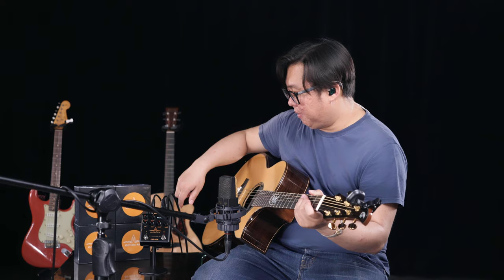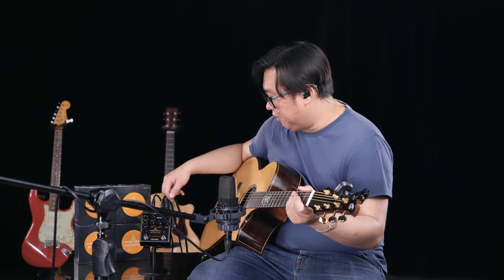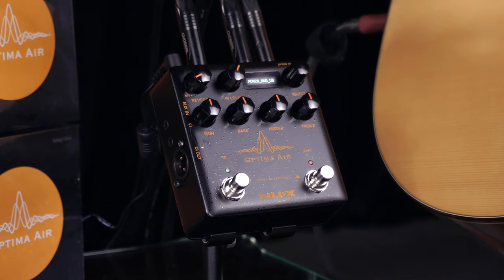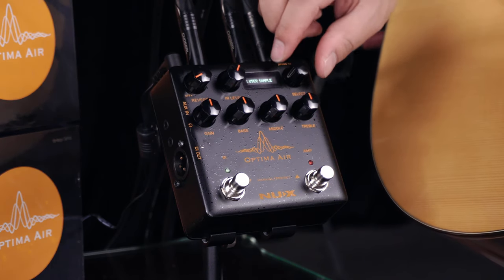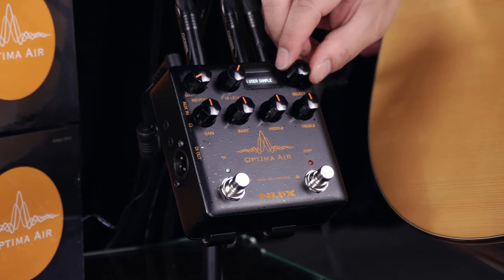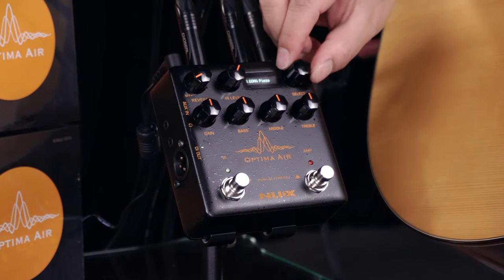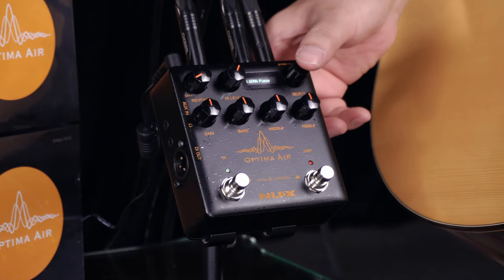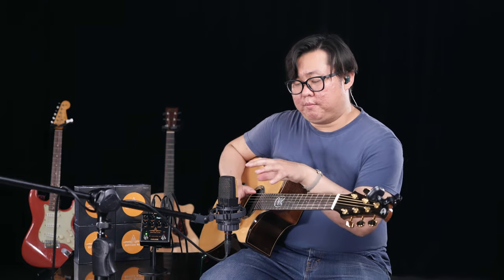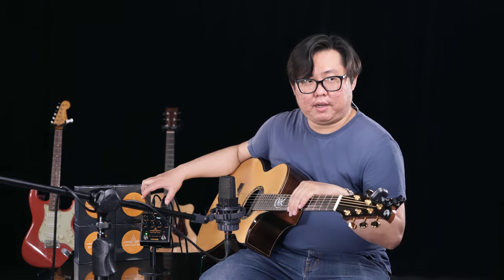While the calculation is completed, you can hold-press to find the slot you want to store. This guitar is the Goma Custom, and I'm using the piezo, so I store it at the piezo slot. That's it — here is the comparison of the microphone signal and the Optima Air output.